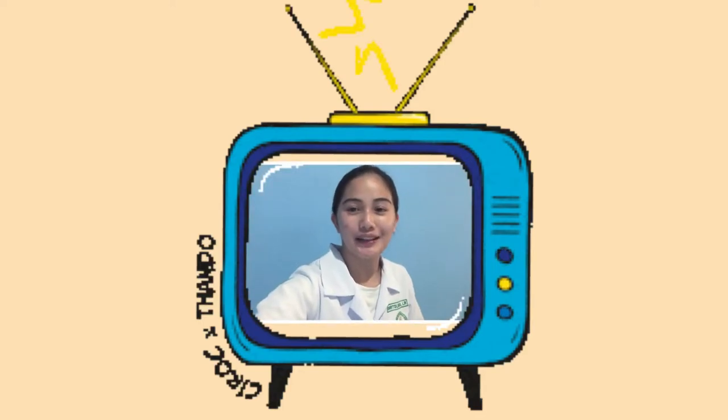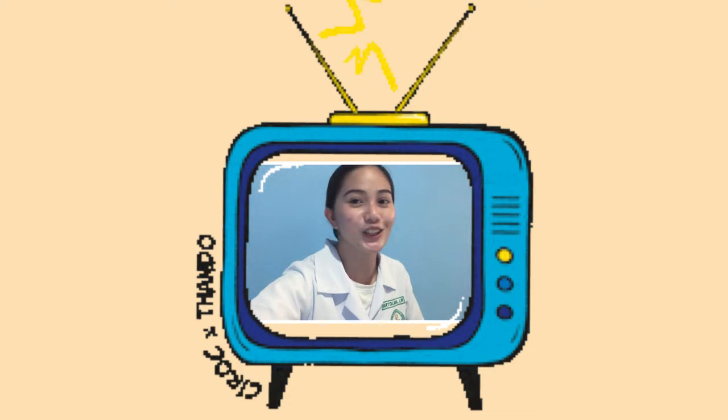Hi, I am student nurse Laika Bartolaba and for this video I will be showing you how to properly perform surgical hand scrubbing, donning the sterile gown, and closed gloving. So without further ado, let's get started.